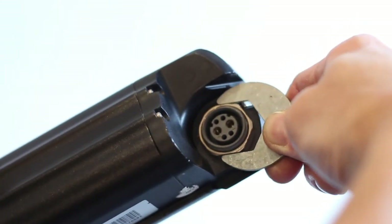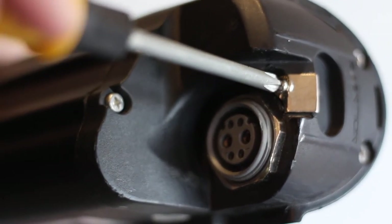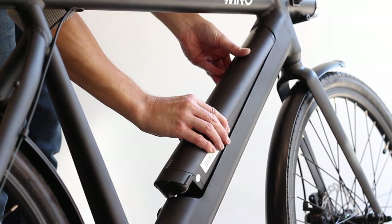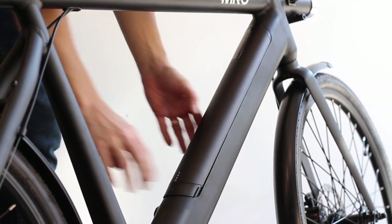Before installing the battery, make sure to check the silver ring holding the battery terminal and the small silver screw holding the silver locking tab — make sure both of these are tightened down fully. To install the battery, slide the top end into the frame, then press down on the bottom end until it clicks into place. Make sure that the battery is fully seated and check that it can't be removed without using the key.